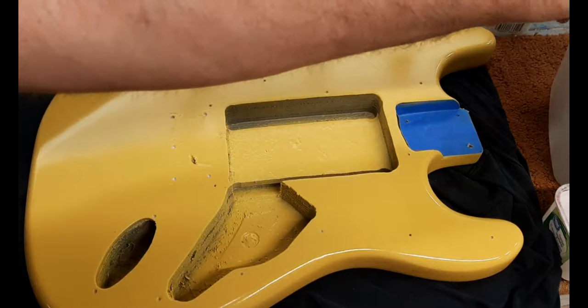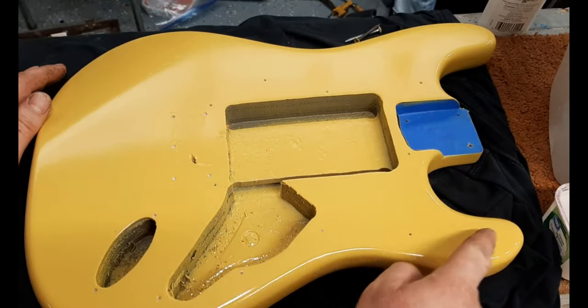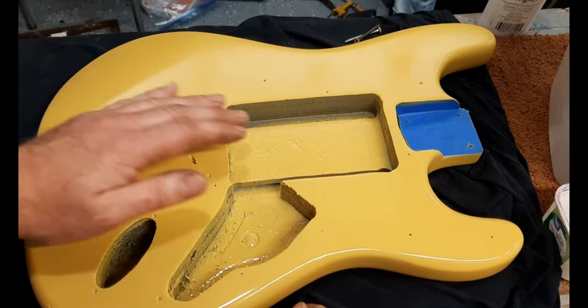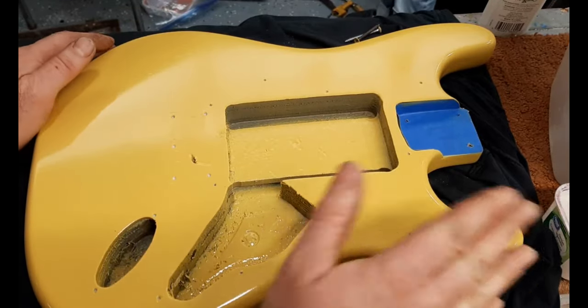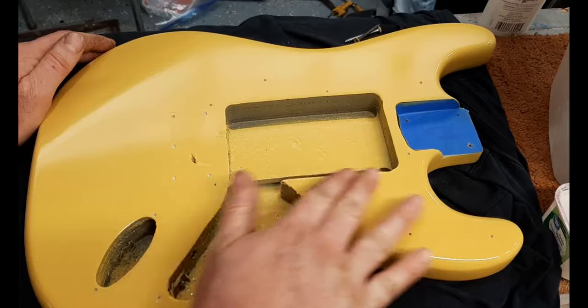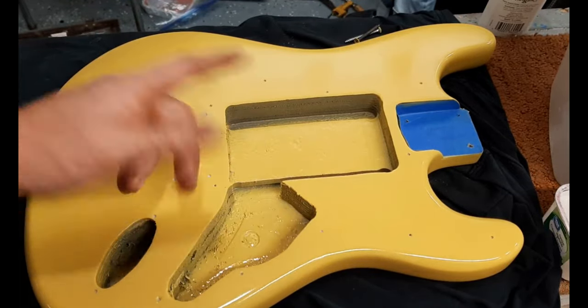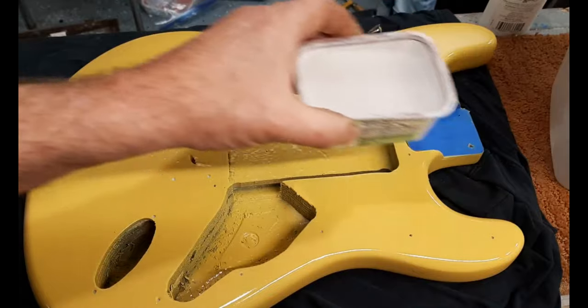Another nice thing about having a Stratocaster as your first paint project is that this whole area will be covered with a pickguard. So you could actually try out different things on this area here that will never be seen because it's covered - like if you're not sure what grit to start with, try it here. Sometimes I'll also start out on the back and do a trial there. In this video I'm just showing you what I usually do.